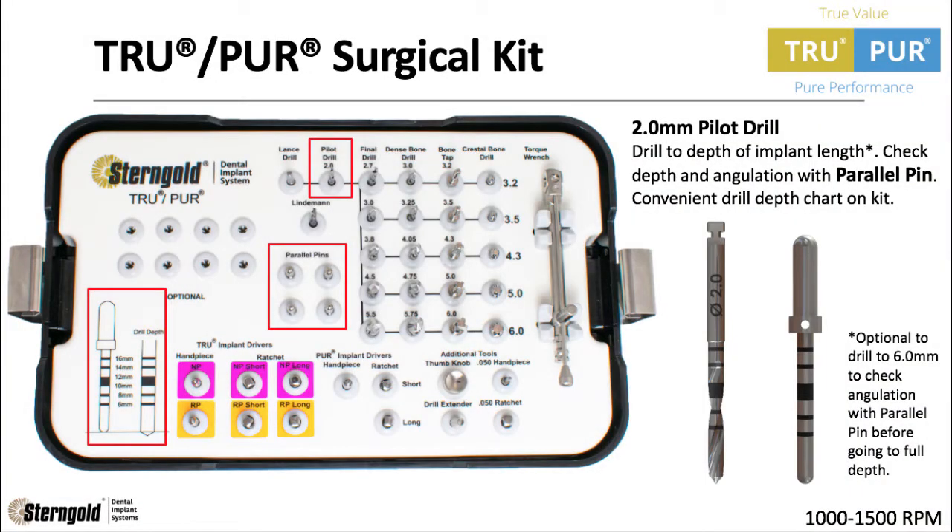Next is the 2.0 Pilot Drill. Drill to the depth of the implant length. Check depth and angulation with the parallel pin — there is a convenient drill depth chart on the kit. Note that it is optional to drill to 6mm to check angulation with the parallel pin before going to full depth.